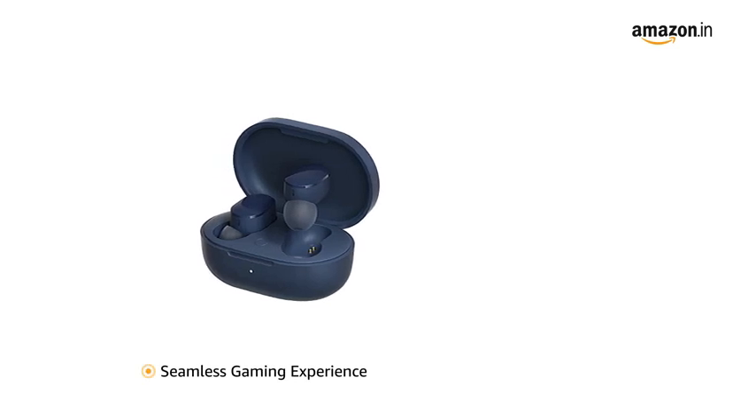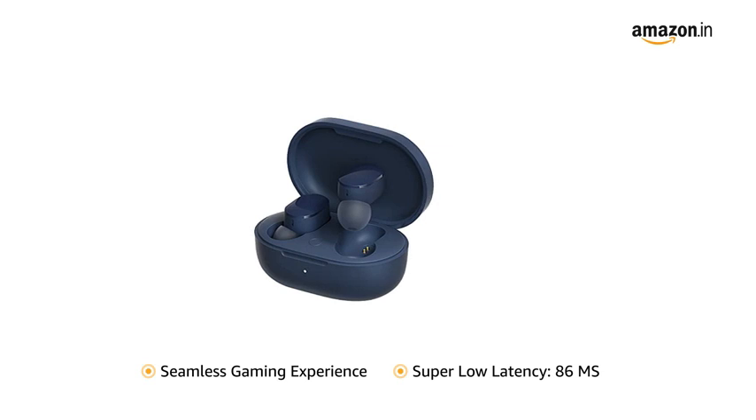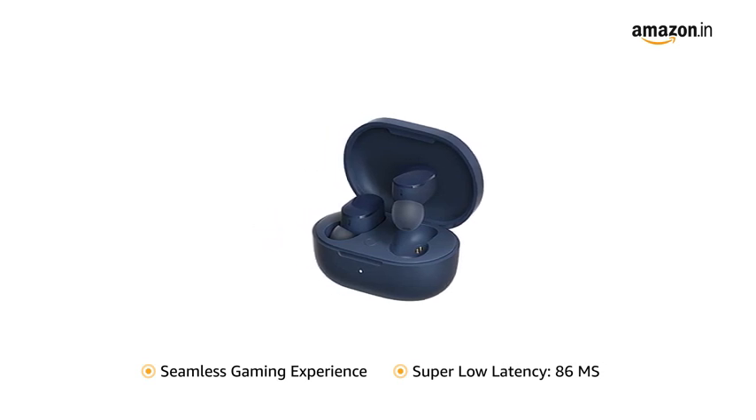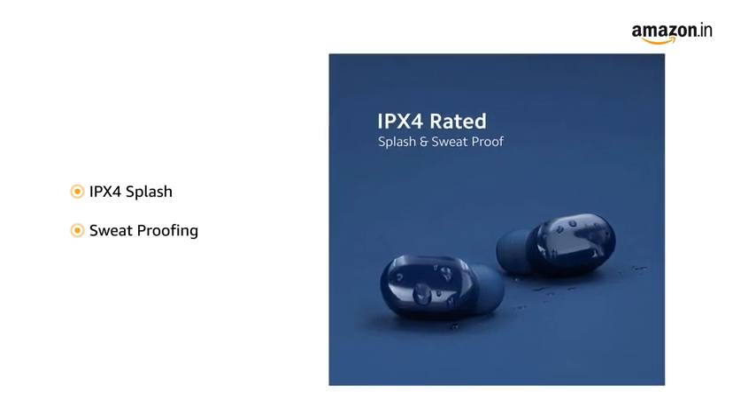A seamless gaming experience with super low latency, dependent on the phone device. At 86 ms, it has great sync while playing games. The earbuds feature IPX4 splash and sweat proofing.